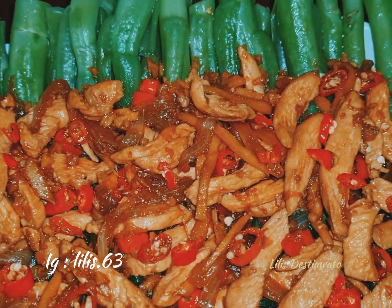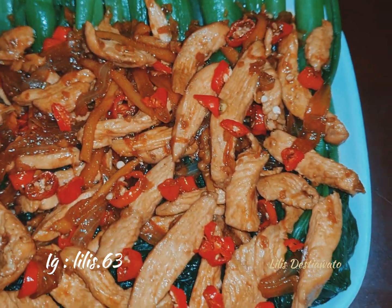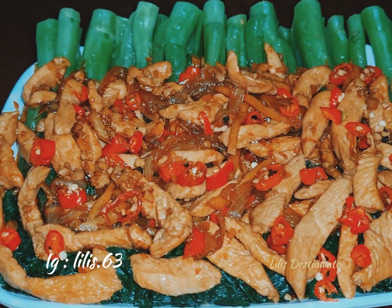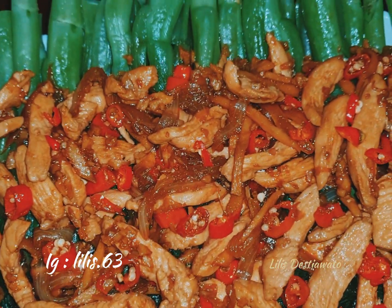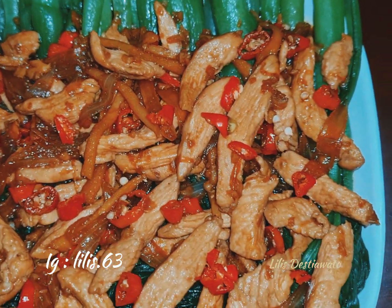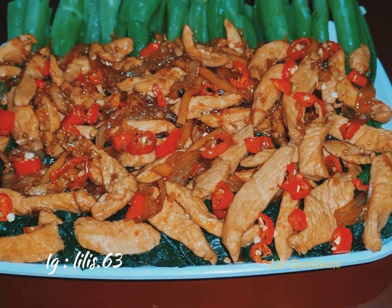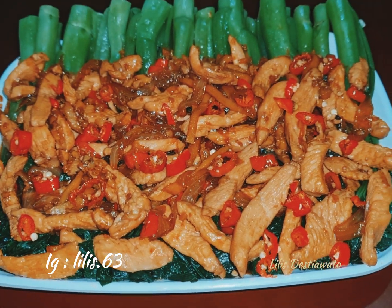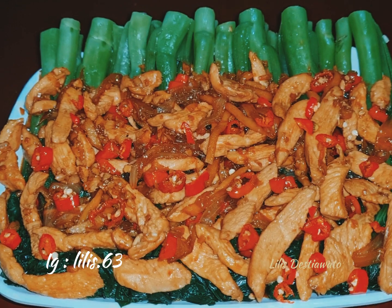Lihat teman-teman, aromanya harum sekali. Rasanya pun gurih, lezat, dan segar. Silakan teman-teman untuk mencobanya. Dijamin tidak akan kecewa keluarganya dengan menu olahan ini. Terima kasih teman-teman sudah menemani masak saya hari ini. Wassalamualaikum warahmatullahi wabarakatuh.